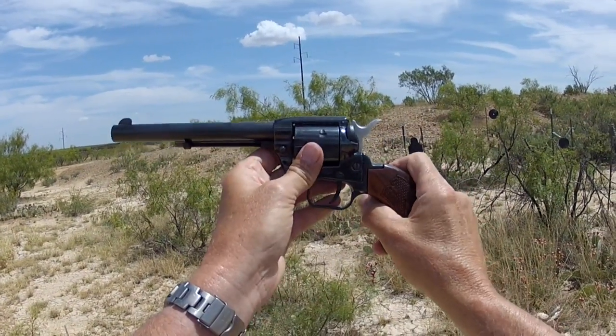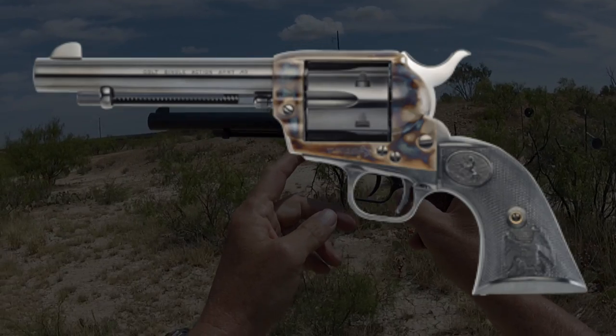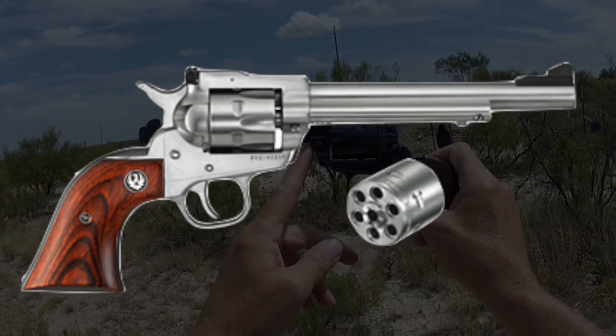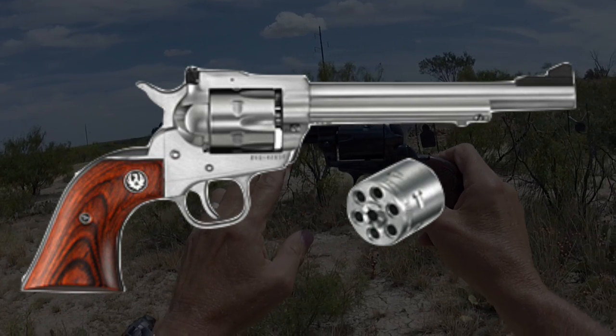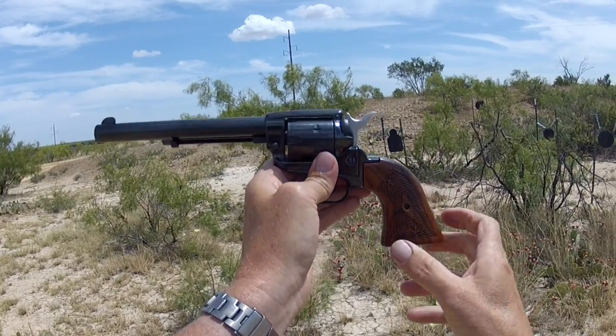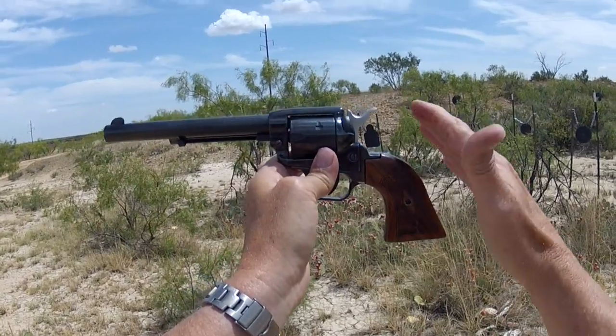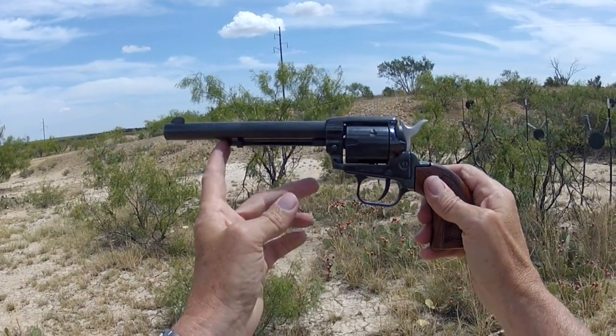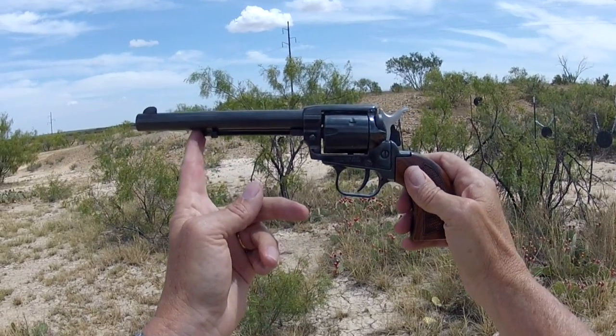Historically, a lot of us think of that single-action Colt, then followed by Bill Ruger's single-action six. Bill Ruger came in with that single-action six, following suit to the single-action Colt, locking in that cowboy gun style. Now we've got the Heritage Arms single-action six.